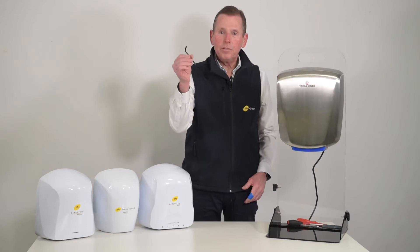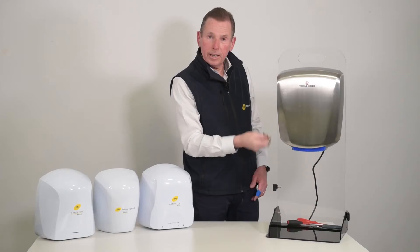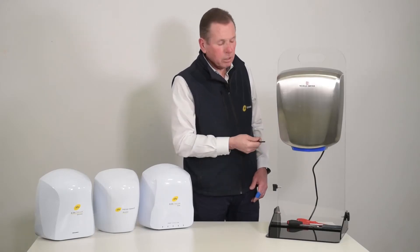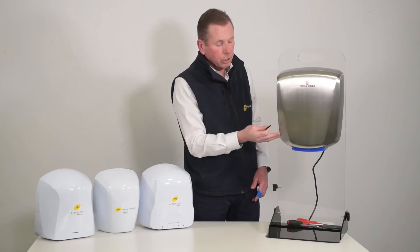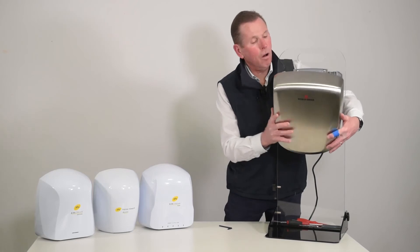We've used the specific security Allen key that's provided with any of the WorldDryer dryers. We've inserted it and turned it clockwise to loosen the bolts so that I can then lift the cover off.